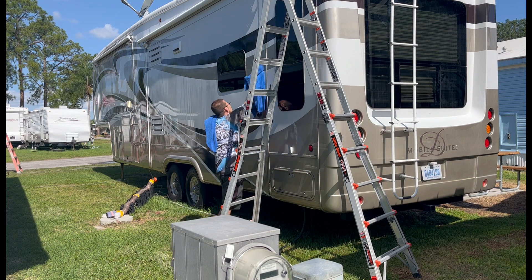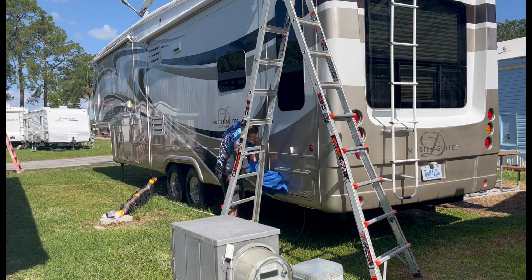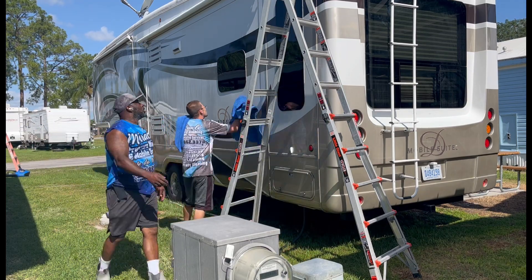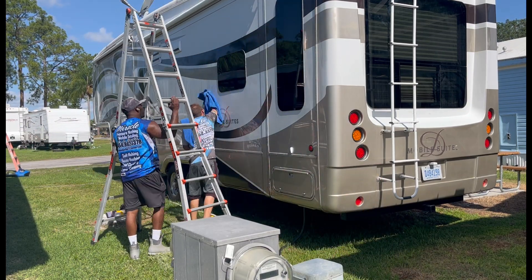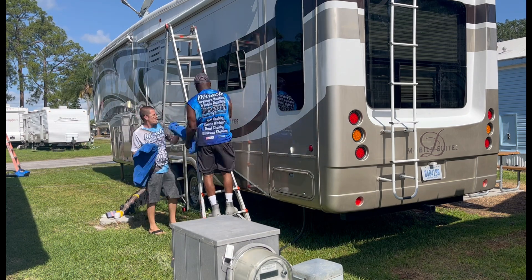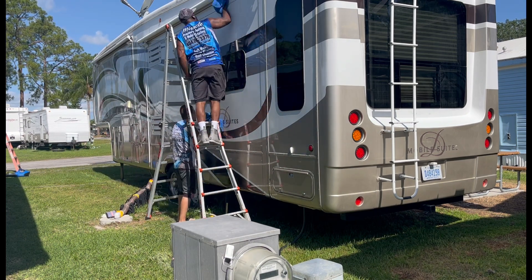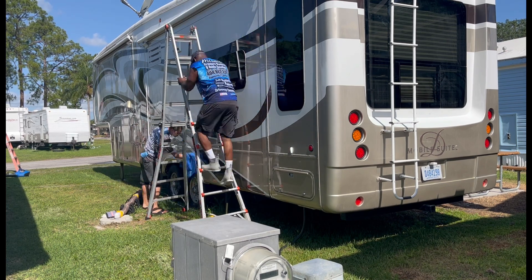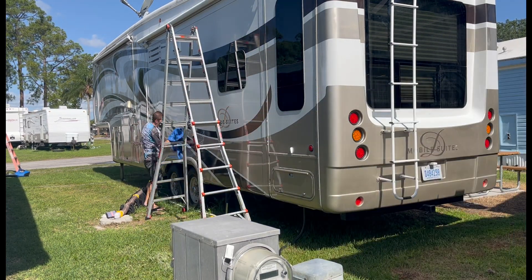Right here, we're basically just drying everything up real good. You got to dry everything up before you can start the process. We both start drying — I get a towel, he dries, and we dry together and go from there. I'm going to cut right here and basically this is what we're going to do all the way around, drying the RV.